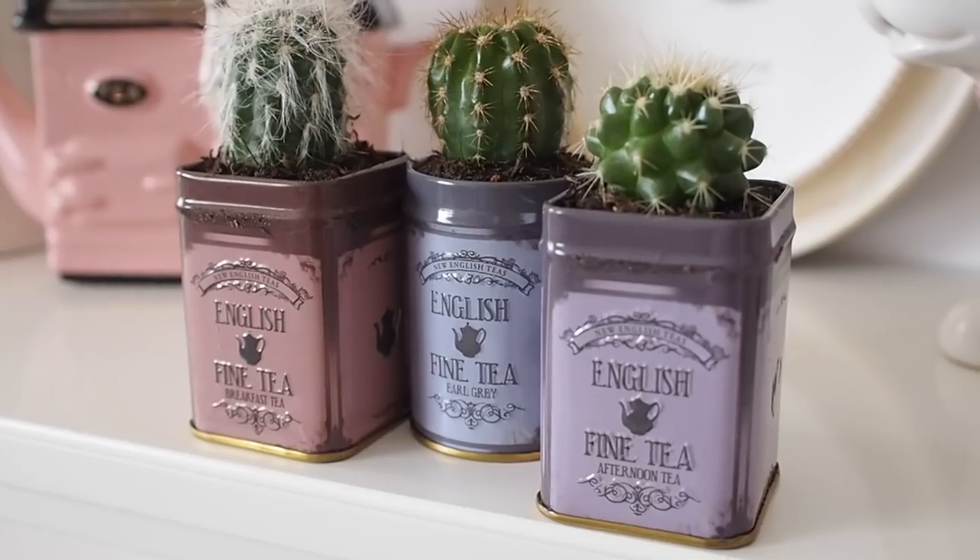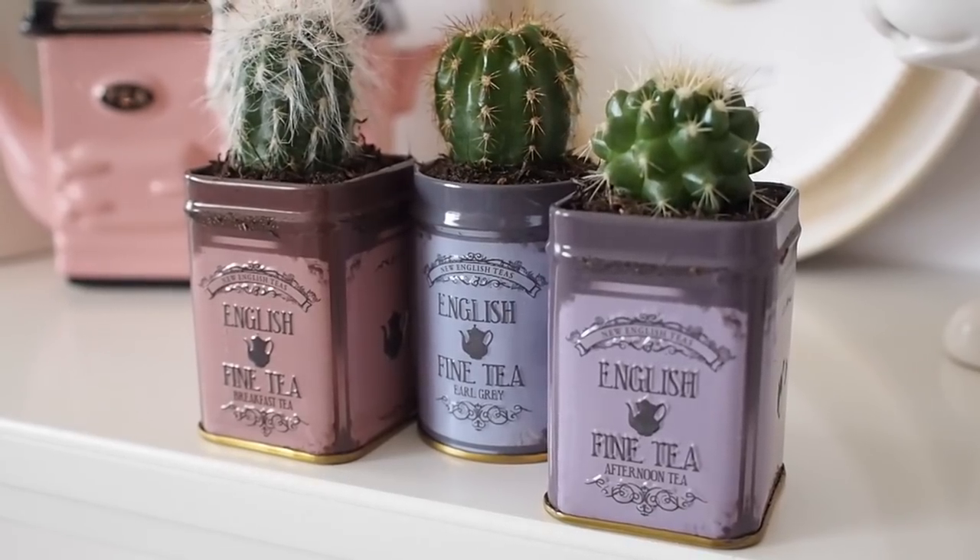So I reused some tins that I had lying around the house. You might remember these guys from my last homeware haul, and this one I actually got last year. These little tins are too cute to be hidden in presses, so I decided to reuse them and save them from the cupboards, have them out on display as cute little planters. In today's video I'm going to show you what I did to turn these into planters.